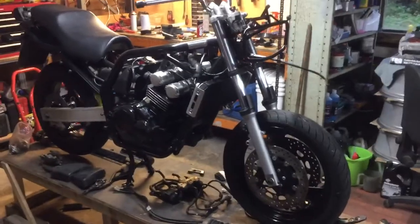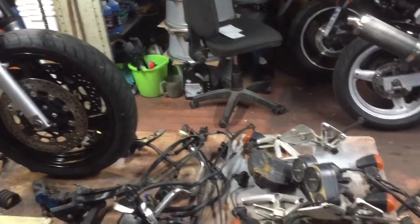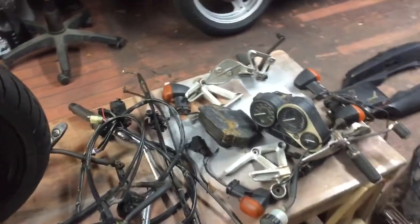Good evening folks, just a quick update on the phaser project here. The SV has been cleared out of the way and now it's back to the phaser project, which was officially ahead of the SV.